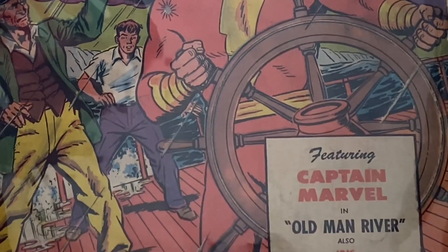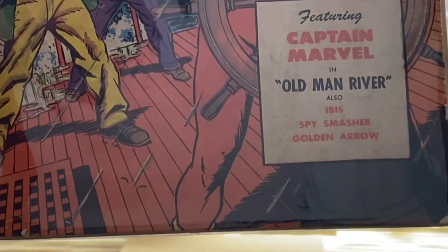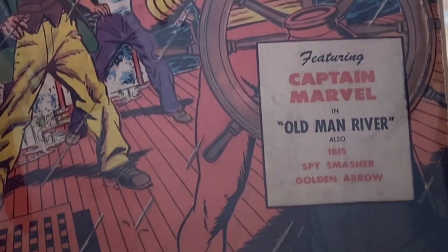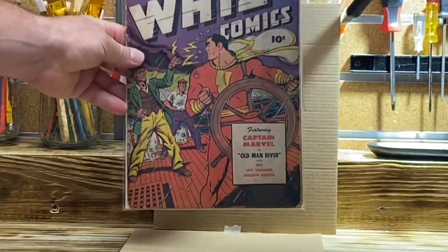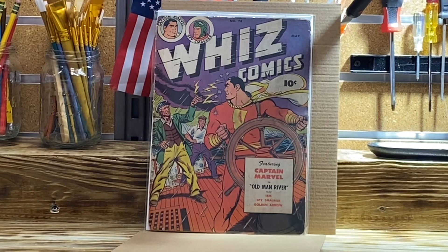Classic cover with Captain Marvel manning a ship on the sea. This is from 1946. $60 plus $5 shipping — I'll do that day in and day out. So stay tuned.